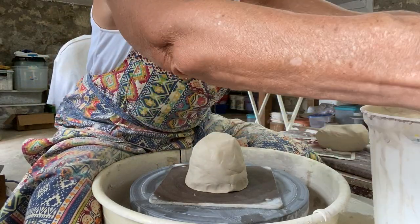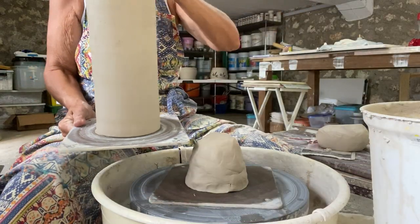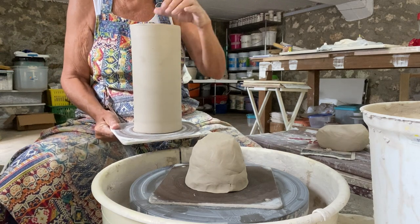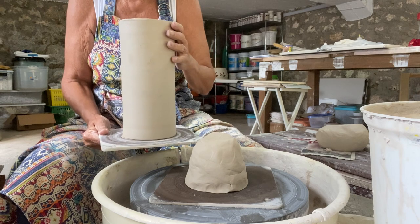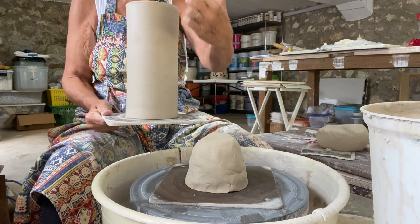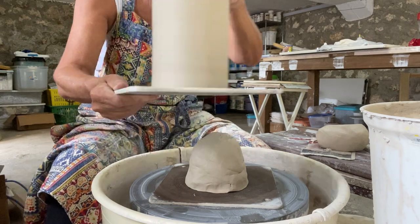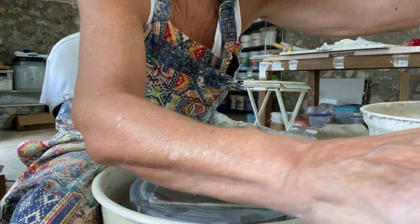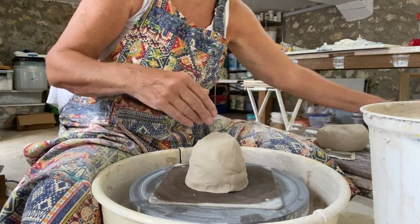I can show you — this is one of the ones I made yesterday. What I end up doing is I will cut it down the middle, open it up, size it properly, form it, and then put on the brackets that you will use to attach it to the wall. So that's where I'm headed with this piece.